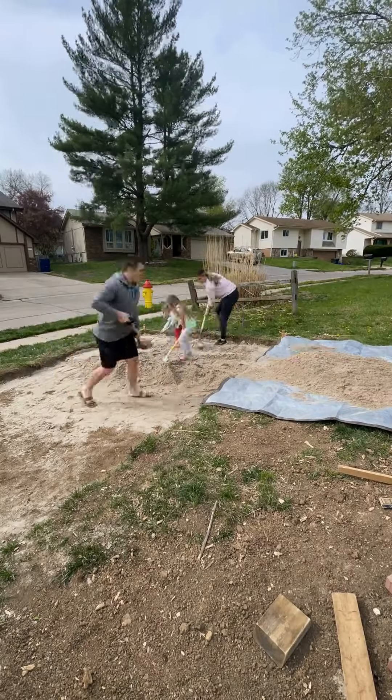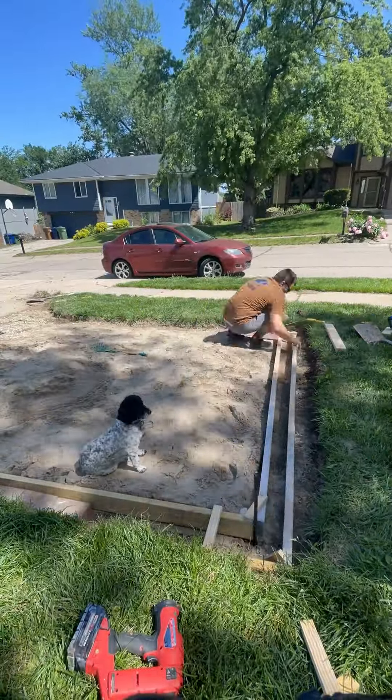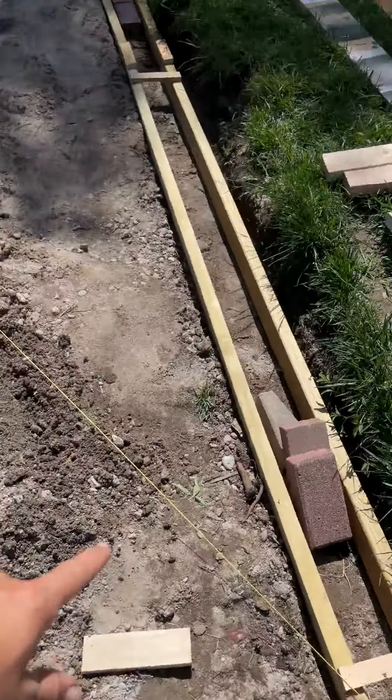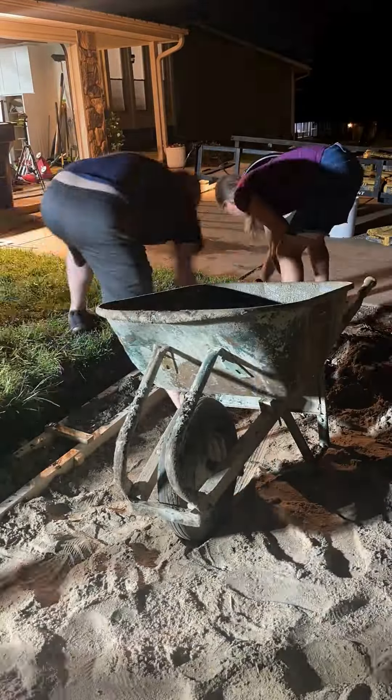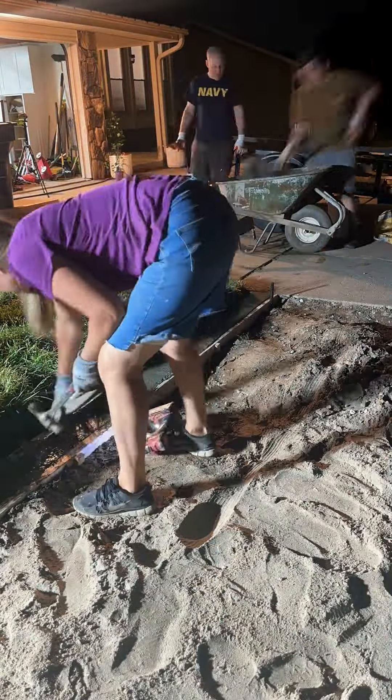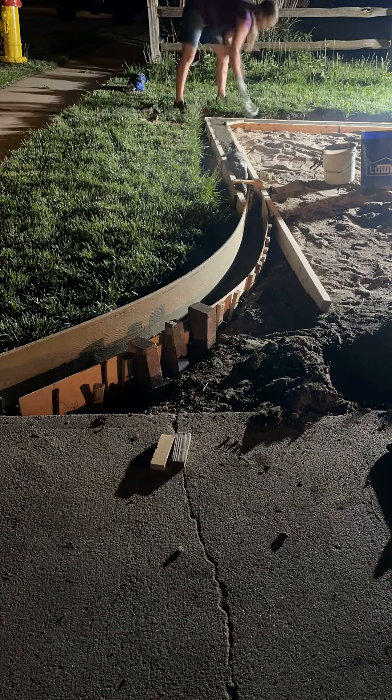So I dug all of the sand out and we added a layer of rock base and tamped it down. Then we started adding the sand back in, only to realize that since we would be sloping the patio in two directions, it was going to be way easier if we poured some concrete curbing first. That means we would lock the pavers in from the outside, but it would also allow us to set the pavers at the right slope much easier. So we set up and poured the forms.